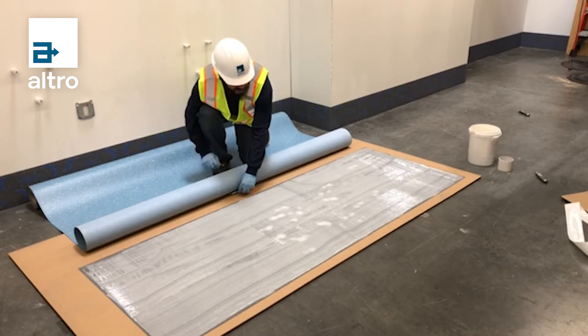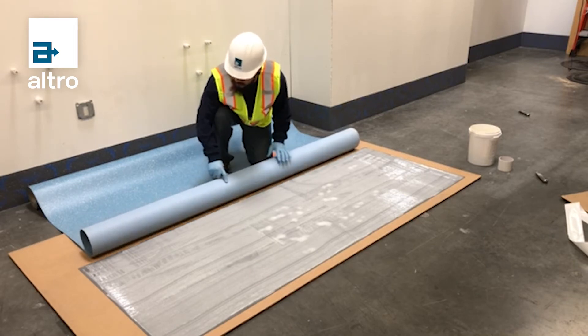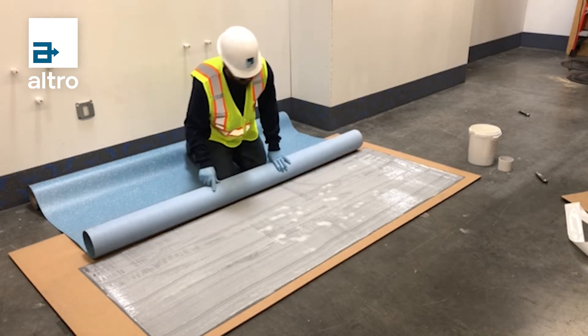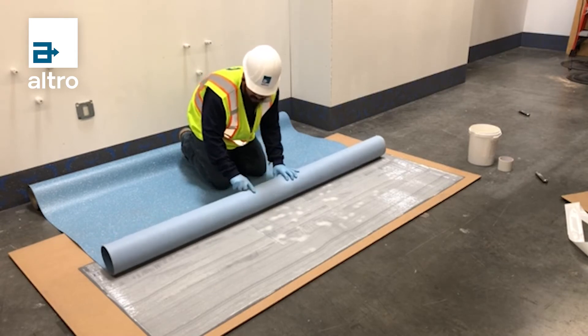After I spread my adhesive, I let it flash off — I leave it open for 10 to 15 minutes to let out any gases or air that's in the adhesive. I am now going to roll my material into the adhesive.